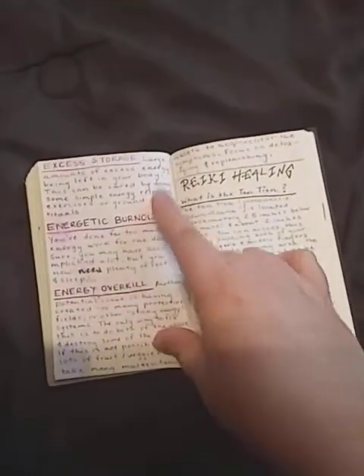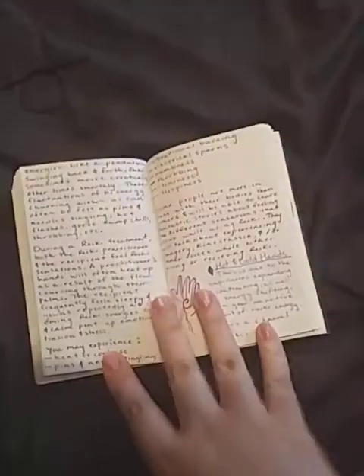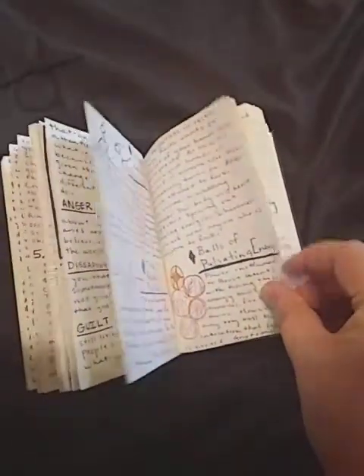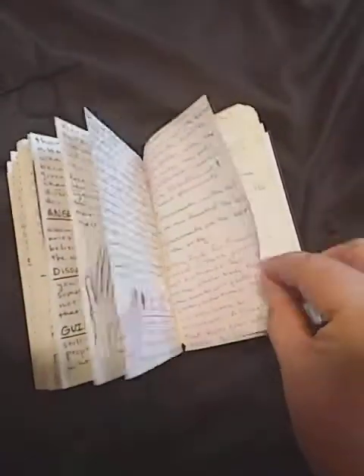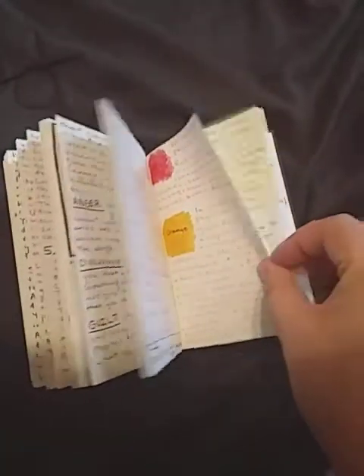Different side effects of energy work — just talking about energy burnout and overkill. Then I start going into what reiki healing is. It talks about the placements of reiki and how different energy color orbs are good for different symptoms, different elements, and illnesses.